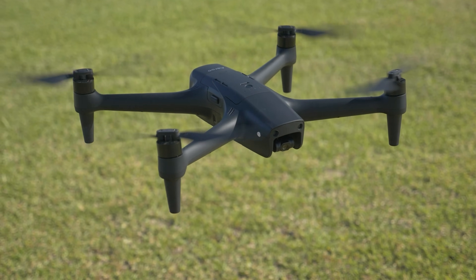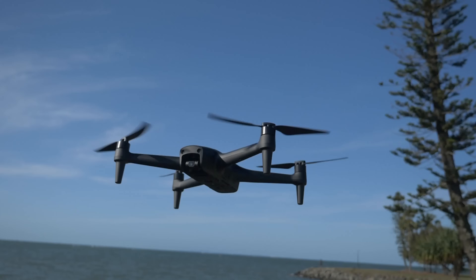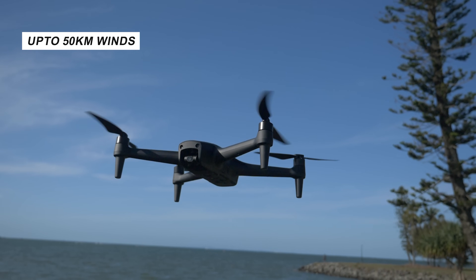This drone is very unique — it's trying to be something different to what we've seen in the past. Some of the big standout features, the key selling points if you want to call it that, is its wind resistance — huge. It can handle up to 50 kilometer winds.